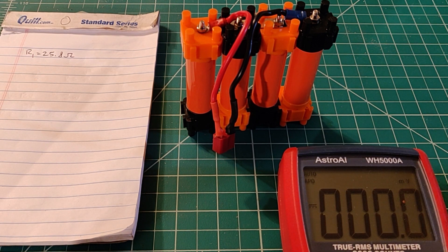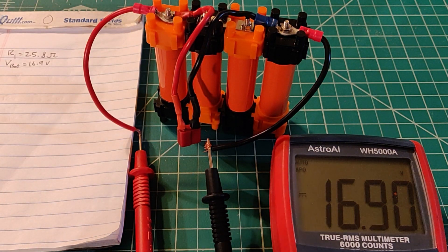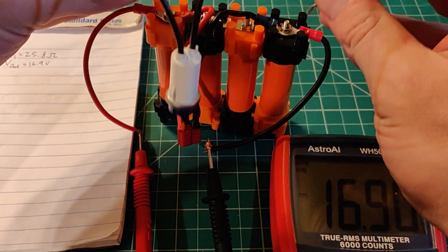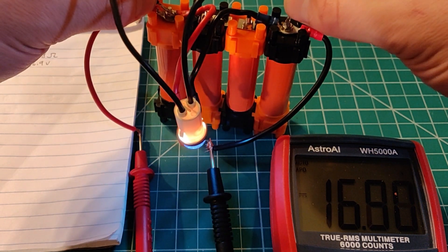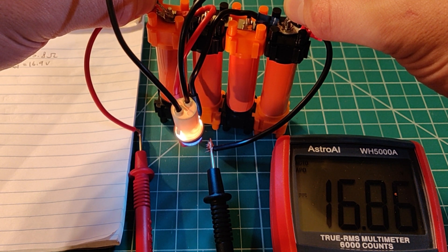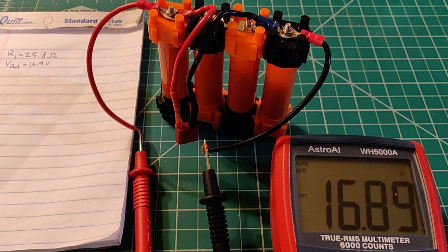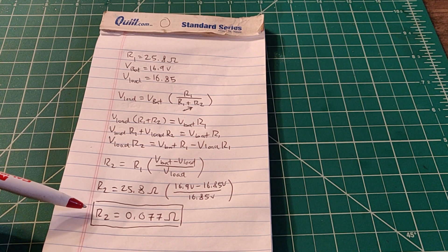Just double-checking the voltage coming off the battery — 16.9 volts. I have my leads hooked up to master positive and master negative. What I'm going to do is measure the voltage when it's under load from a known resistance — that being the light we just tested at 25.8 ohms. We should see it light up and also see the load voltage on the multimeter. 16.86 volts — looks pretty consistent. And naturally it'll start dropping over time, but we have the number we need.